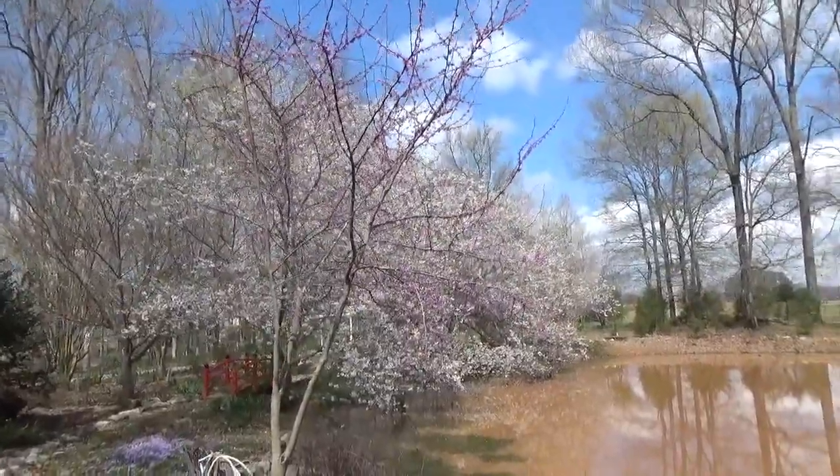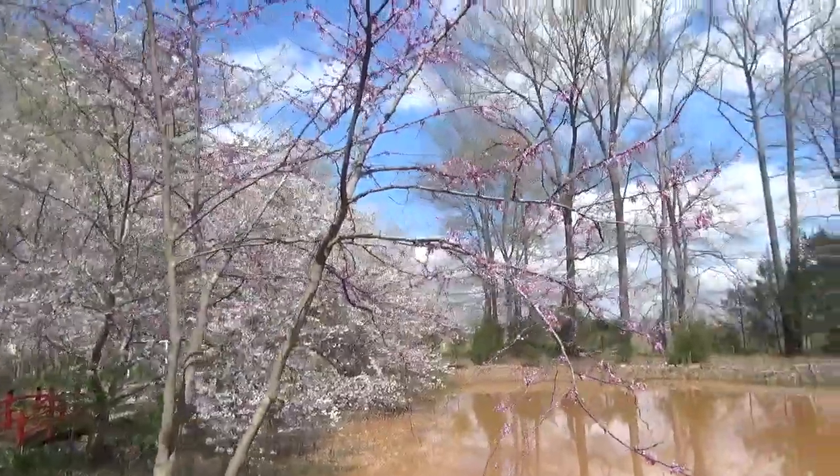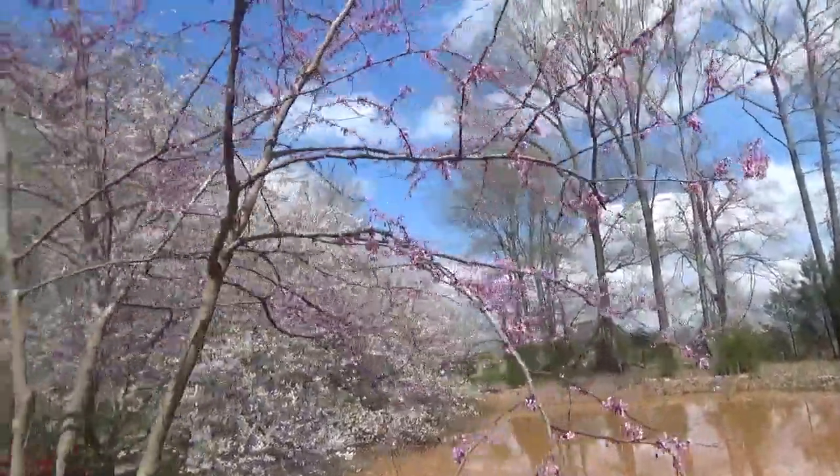Now this first tree we come to is called a redbud, and it too is an early spring bloomer that has no leaves on it yet — it just has its flowers.